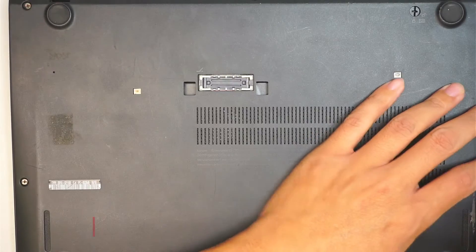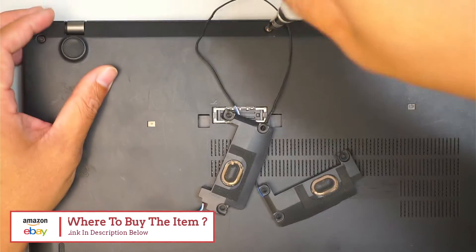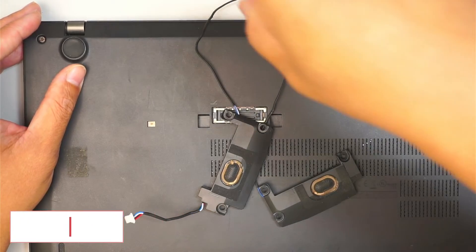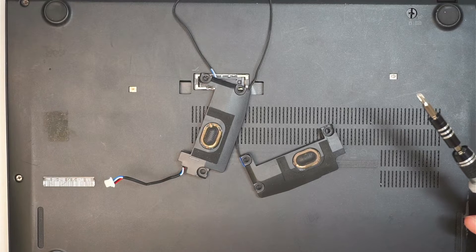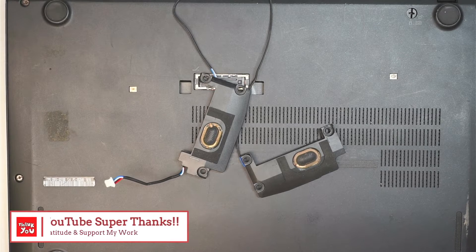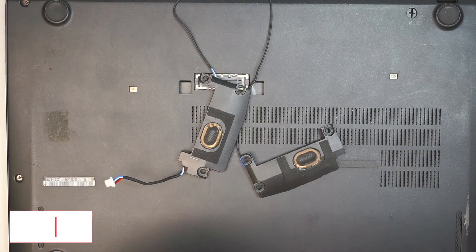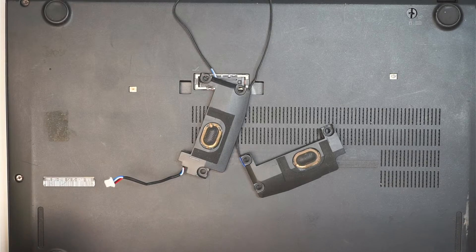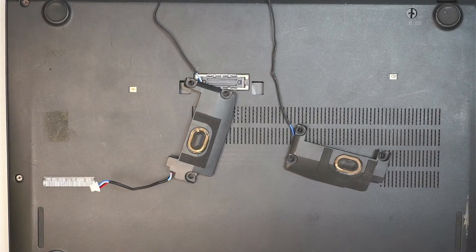If you're not sure where to find the replacement speaker or the tools for the repair, please check the link in the description below. I'll link it to either Amazon or eBay where you can find the replacement speaker and the tools for this repair. If you find my video helpful and want to show appreciation, please click on the YouTube Super Thanks or PayPal. Or at least click the like button and subscribe to the channel if you haven't. Thanks for watching — I wish you the best in replacing your speaker. Until next time, bye now.